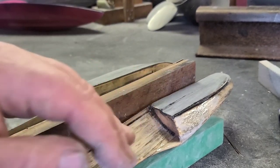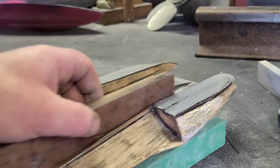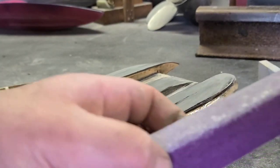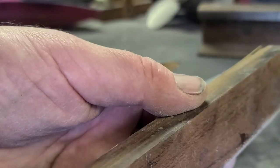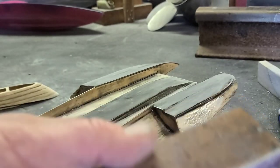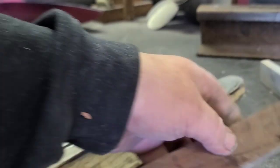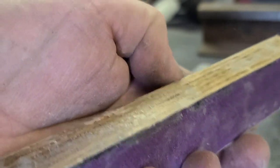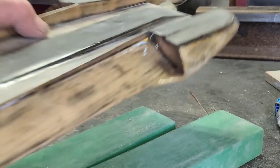You've got to be real careful not to sand through your epoxy — sand, look, sand, look, sand, look. Make sure everything's straight. I like to use sanding blocks. I use hardwood — this is a piece of bloodwood I've planed flat with my planer. I use that because you can scrape the sandpaper off — I use contact cement to attach the sandpaper. This hardwood won't splinter unlike oak, which will splinter when you scrape the sandpaper off. 150 grit.